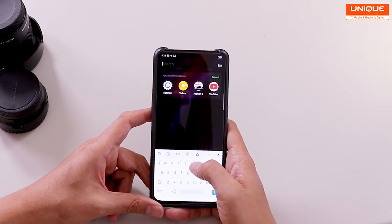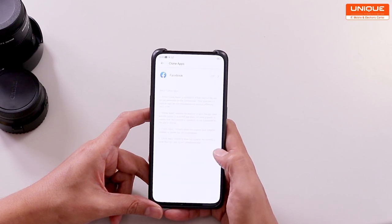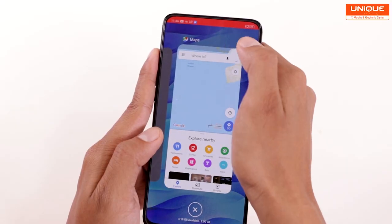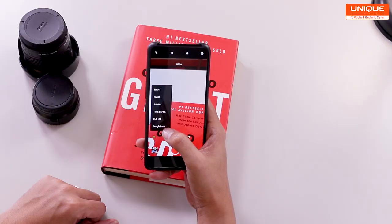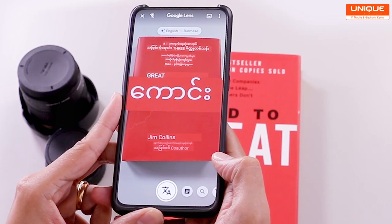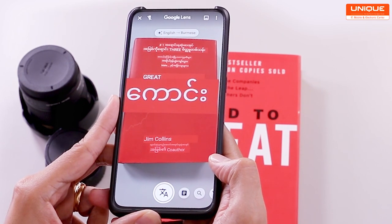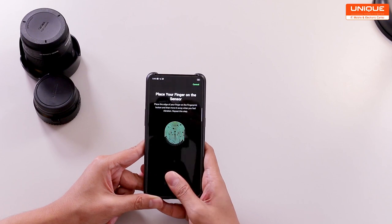A notification and dropdown menu has been seen at the top. The OS can also use a split screen feature. The display fingerprint has the face unlock and lock feature.